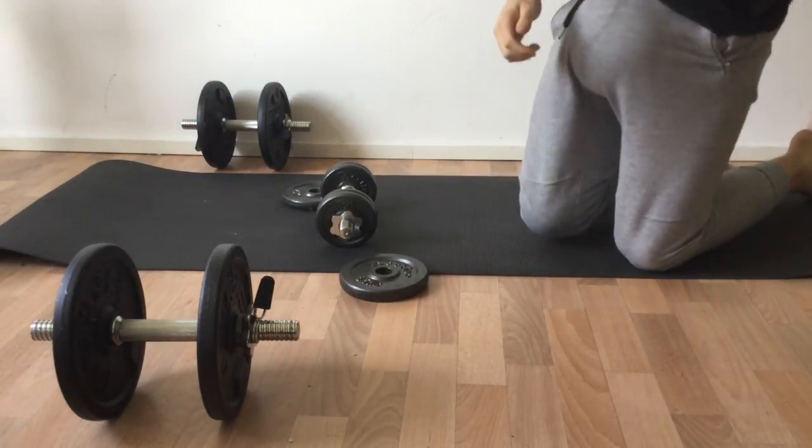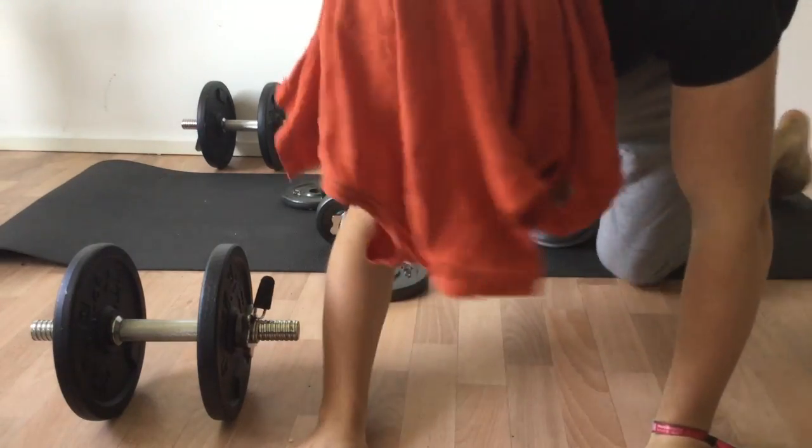Okay guys, that's it for the push-up. Let me know what kind of exercises you want to see.